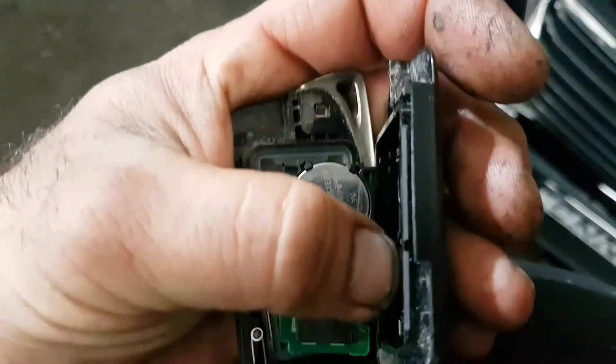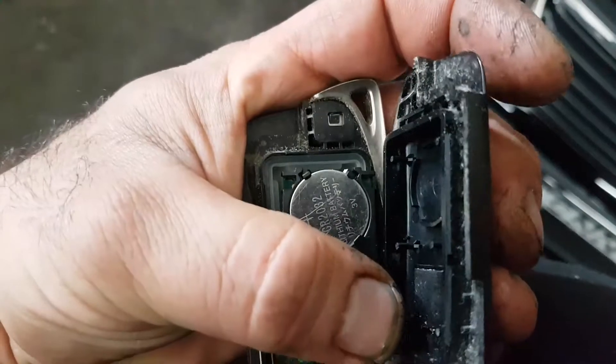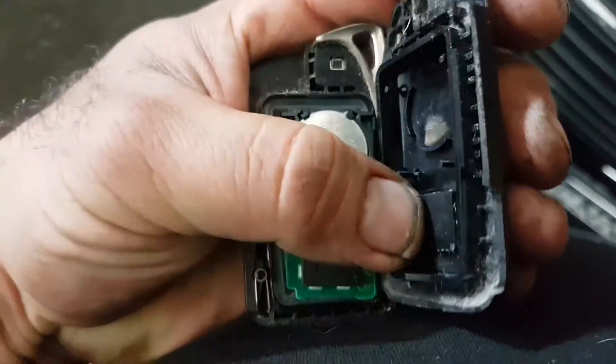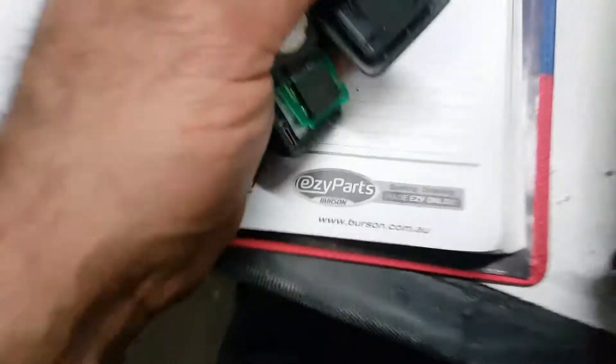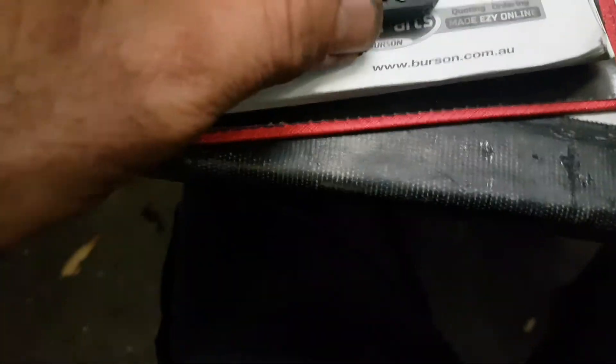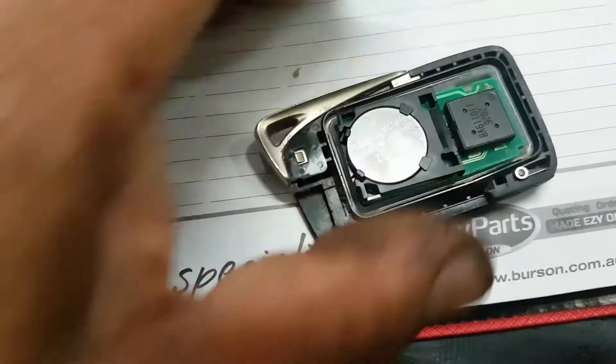Just pop it out — don't break the lugs, they're not easy to break. Clean out any dirt off the board if there's any spilled coffee or anything in there.